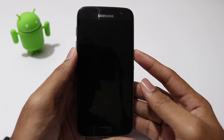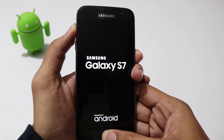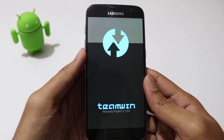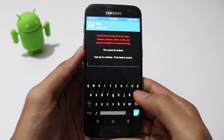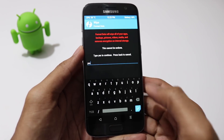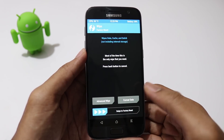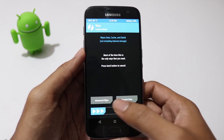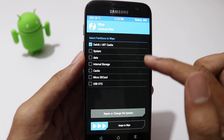Now turn off your phone. Then press and hold volume up, home, and power buttons all at the same time to boot into recovery mode. Once you are in TWRP Recovery, click on wipe, format data, and type yes to erase internal storage. Then go to advanced wipe, select dalvik cache and cache, then swipe to wipe.